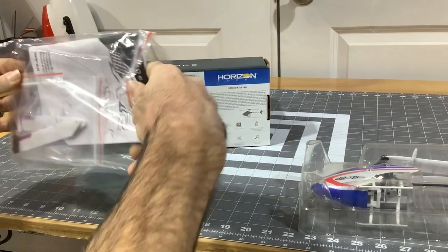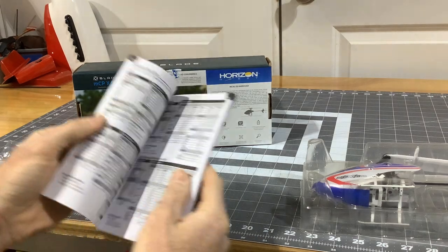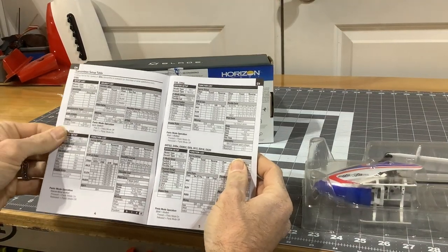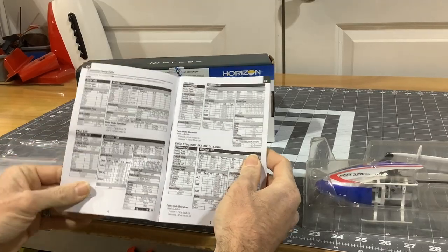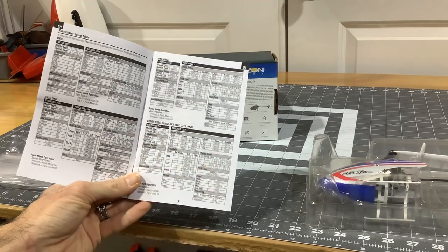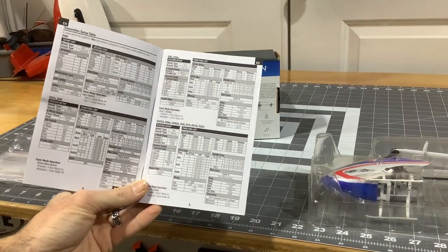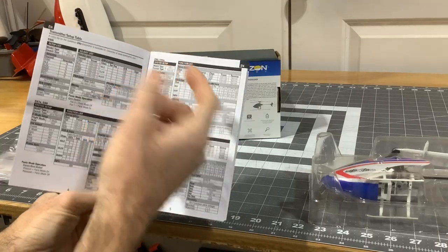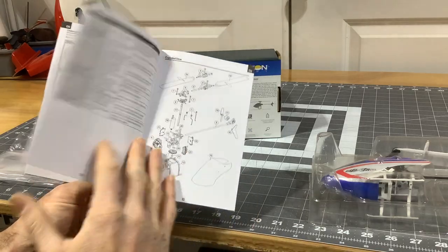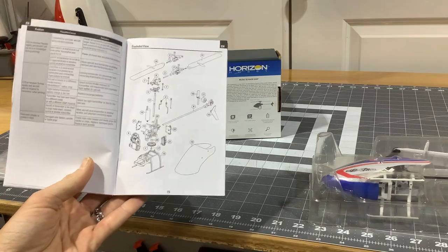We have a little bag, and in the bag we have the instruction manual — Blade MCPX BL2 by Horizon Hobbies — covering all your different radio setups depending on what radio you have. I will be using a Spektrum DX9. It covers the DX7G2, DX8, DXG2, DX9, iX12, DX20, DX18, DX6, 6e, 7S, 8, 6i, and more.